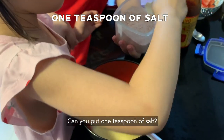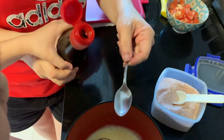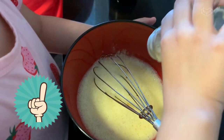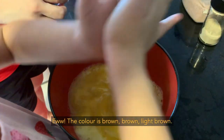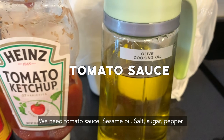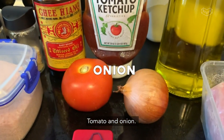Can you put one teaspoon of salt? Yes, that's good. Next, one teaspoon of sesame oil. Enough — pour it in. And I just want you to put the pepper, about three shakes. Well done, good job. The main ingredients: 500 grams of pork, cooking oil, tomato sauce, sesame oil, salt, sugar, pepper, tomato, onion, and the pork.